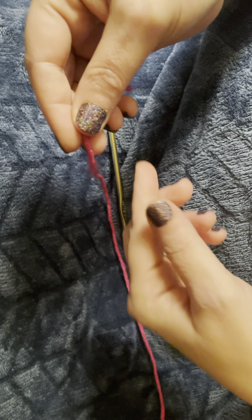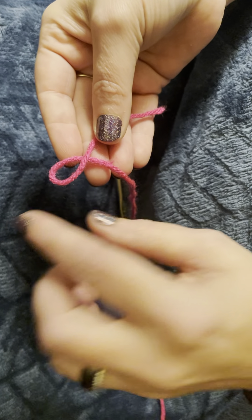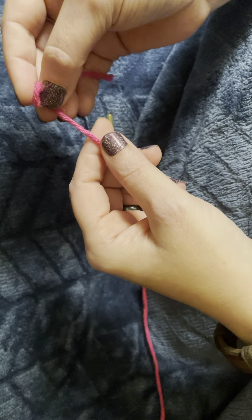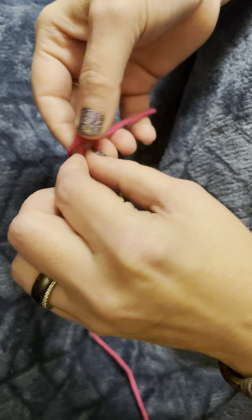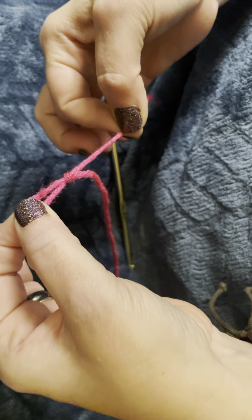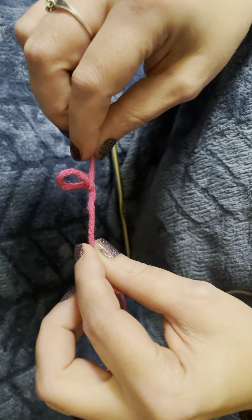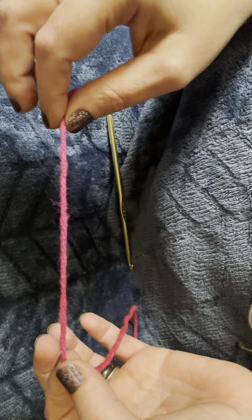To start, we need to make a slipknot. Make a little loop with the short end over the long end. Flip it onto the long end and pull it up through, pulling your short end to tighten. To make sure you're on the right track when learning, give it a tug, and if it disappears, you've done it correctly.